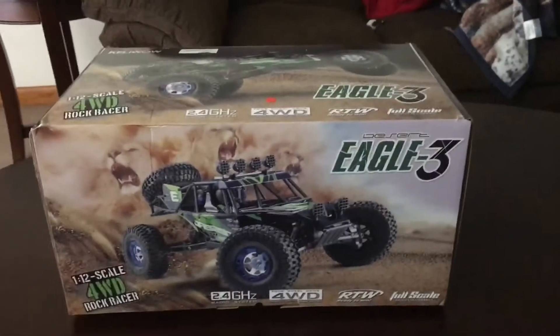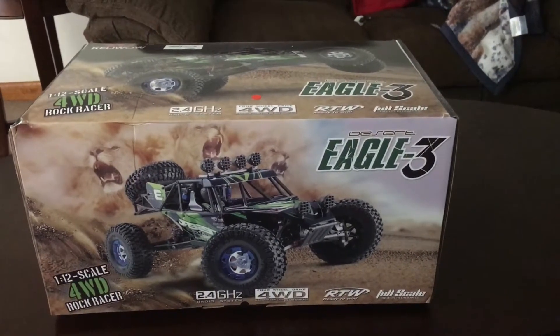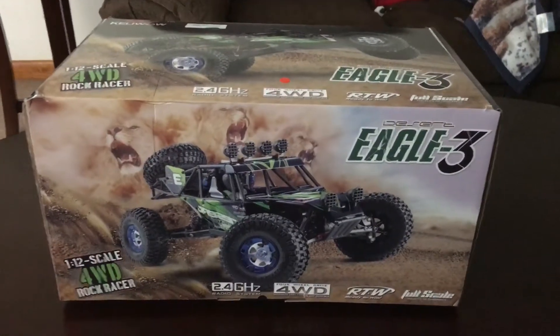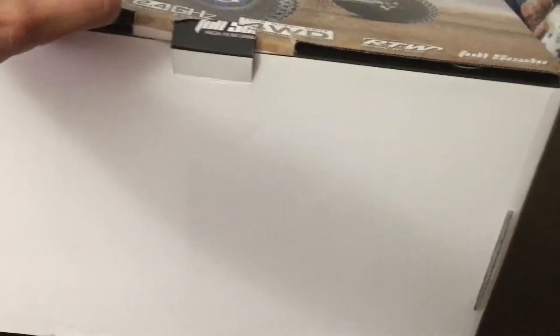Hey guys, today I've got a TechEasy Desert Eagle 3, a 1/12 scale rock racer, and I'm going to do an unbox on it. I ordered mine from Amazon and it came in a big box, then a smaller box, and then this box inside that smallest box.